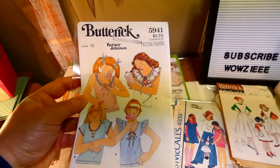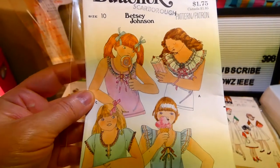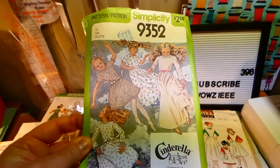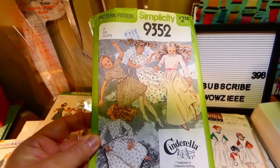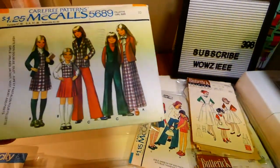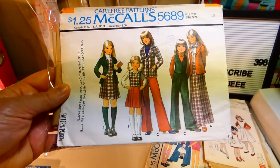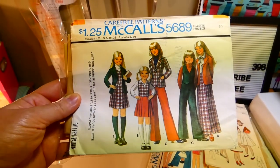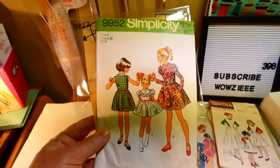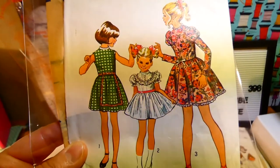Butterick 5941 — girl's summer tops, size ten. Betsy Johnson Simplicity 9352, size ten — girl's dresses. McCall's 5689 — unlined jacket, skirt, pants, and vest, size ten. Simplicity 9952, size four — girl's dresses with interesting sleeves. Those are pretty.